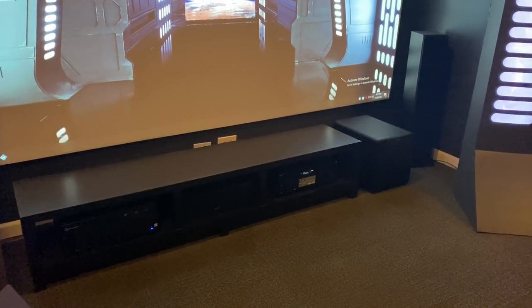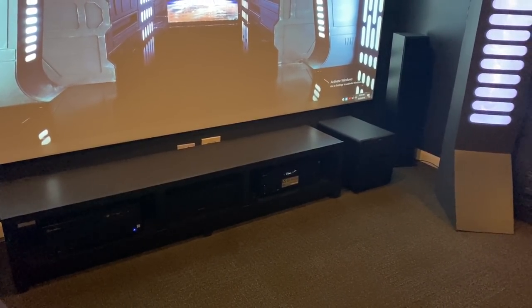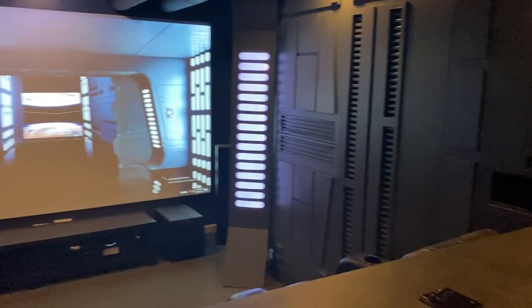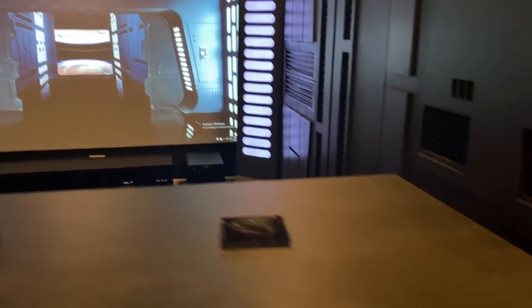I went with a Sony setup — 7.2 Atmos surround sound system. Sony speakers on the front, with the exception of the subwoofer, which is an Eclipse. Up top there are Klipsch speakers in the ceiling, and Sony speakers in the back as well — also Atmos — so you actually get sound that goes all around the room depending on the movie and the scene.